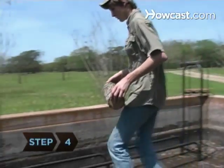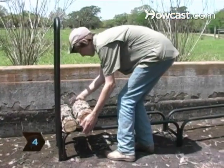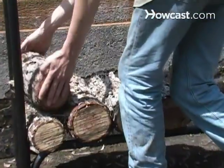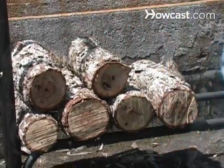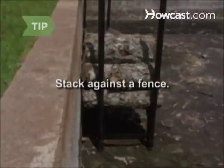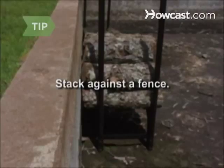Step 4. Stack the wood so that free-standing stacks have straight sides and so the stacks don't lean. Keep the layers even and level. Stack the wood in a single row against a fence.